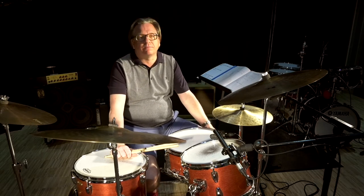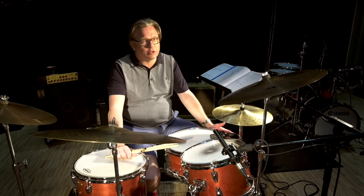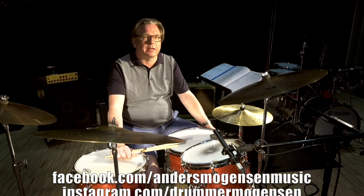Yeah, that was a little faster here in the end. Please enjoy and make comments and I'll get back to you also. If you have any questions, please write me and keep swinging.